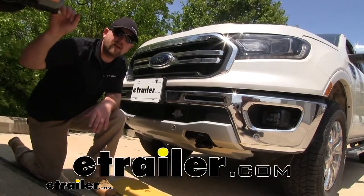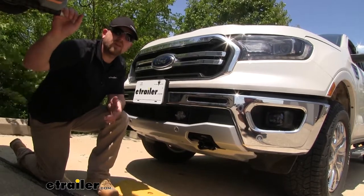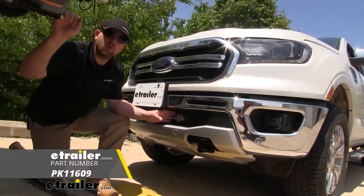Hey everybody, Ryan here at eTrailer.com. Today on our 2019 Ford Ranger, we're going to be taking a look at and showing you how to install the Pollak 6-pole trailer connector.